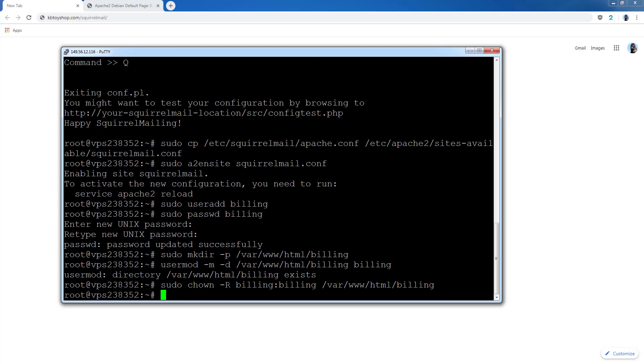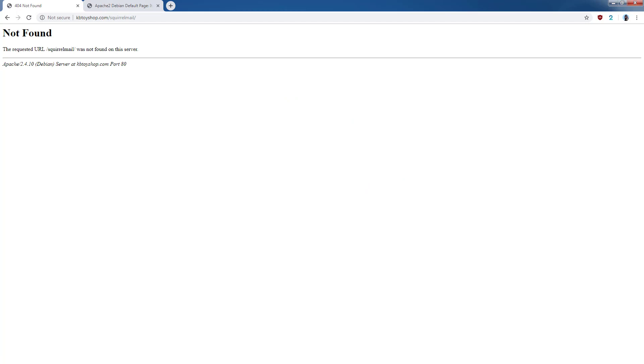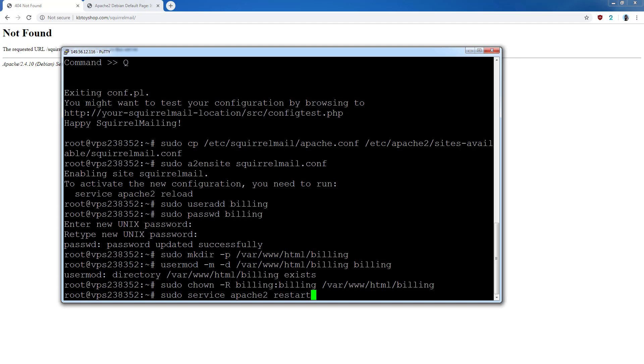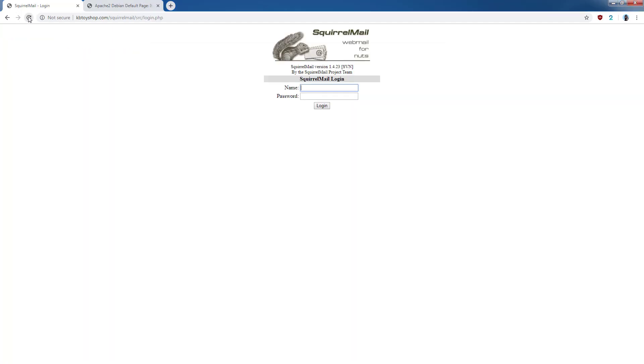Now head over to SquirrelMail in your browser. If you get a 404 error, you just need to restart the Apache server — go ahead and do that now. Hopefully with no errors, Apache will start successfully and you should be able to access SquirrelMail. Log in using just the email name you created — not the full address with domain. Enter your password. There may be an error that comes up, especially on OVH.